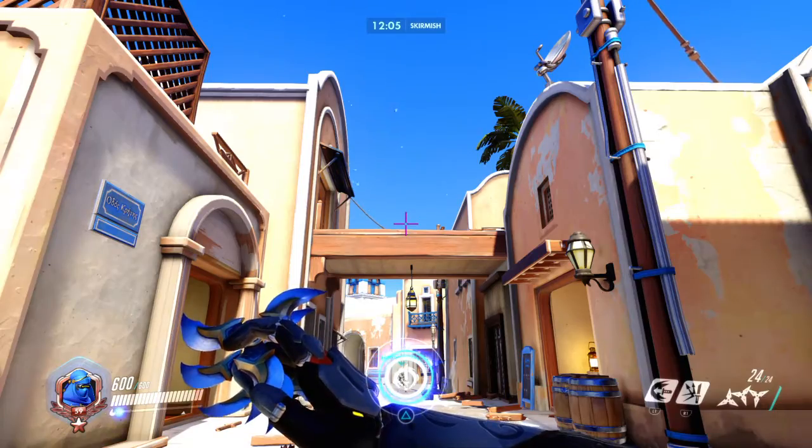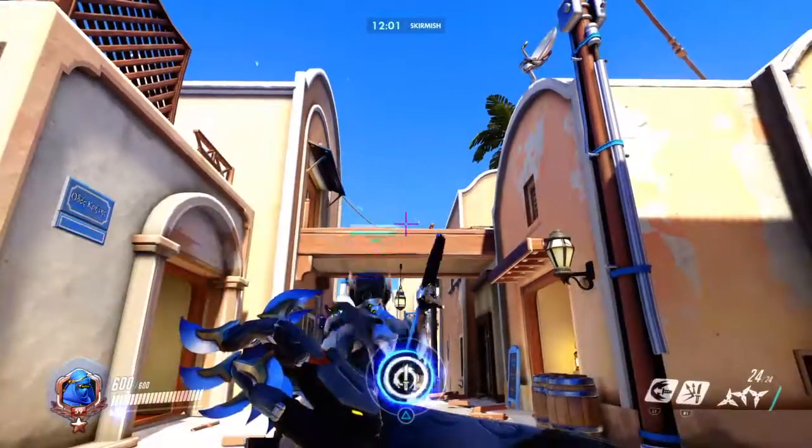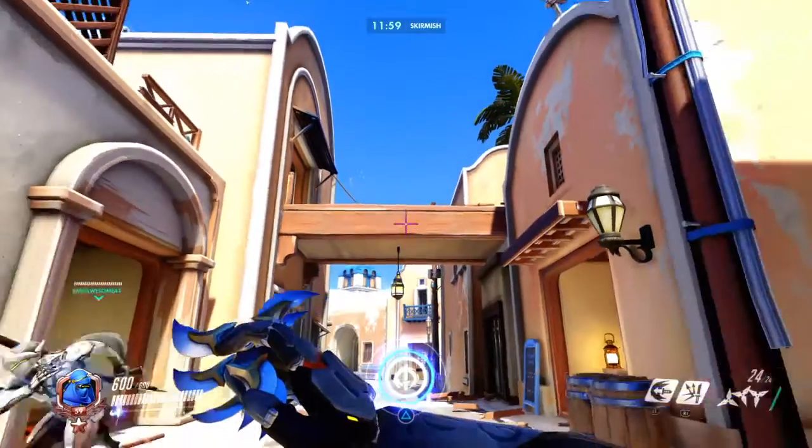What you're going to want to do is hold forward like you're walking, but you have to jump first. So it's: jump, hold forward, dash.